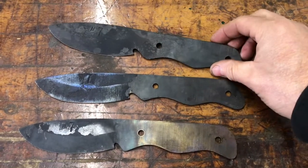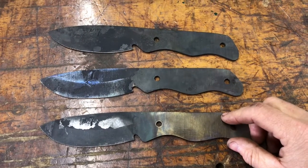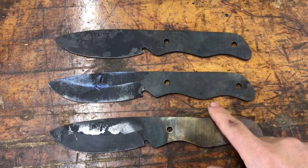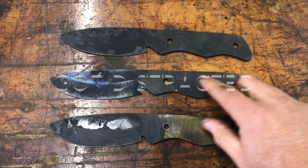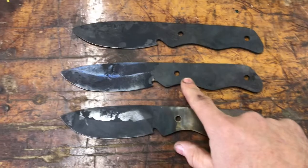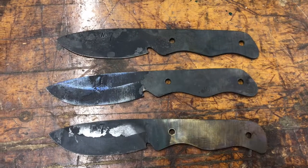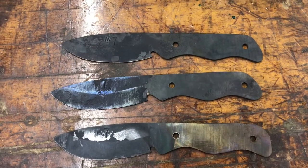Now that we've heat-treated them and they've just come out of the tempering oven — they did two hours at 400 degrees, cool to room temperature, and then two hours at 400 degrees again. That's the tempering for 80 CRV2. You'll see I've made an extra one here because I ended up burning one in the forge — it wasn't destroyed completely, it just got a little burning on the spine. So we'll use that one for some experimentation. Now what we're gonna do is put a finished edge on these and clean up all this carbon and get these things ready for a handle.